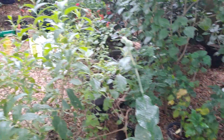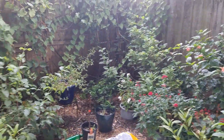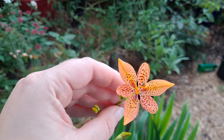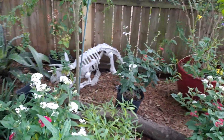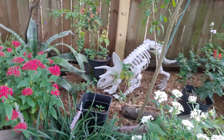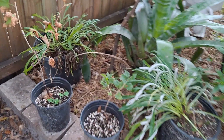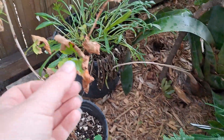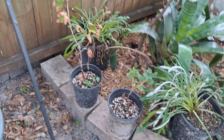We need to deadhead really badly and try to keep up with it. The gooseberry — at least this one is doing much better in the shade. This was in the ground in the apple section and I dug it up because it was just looking rough. Looks much better now.